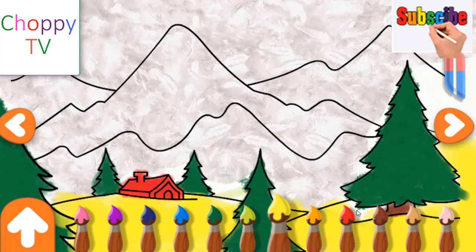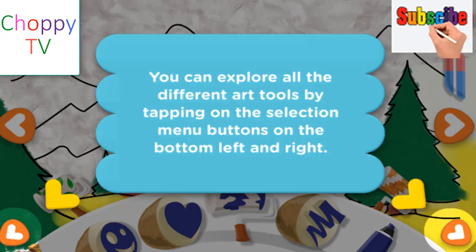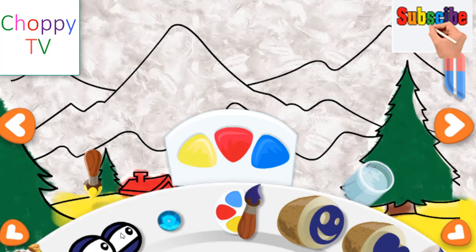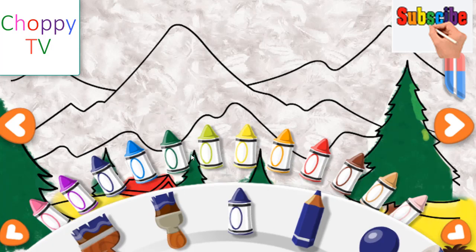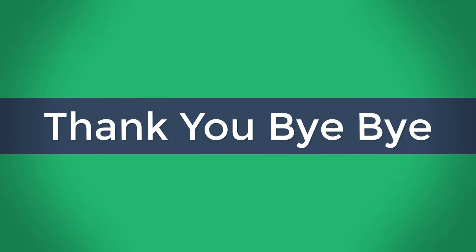Now bring us some figgy pudding. Now bring us some figgy pudding. To you and your kids. And bring it out here. The tidings we bring to you and your kids. Fantastic work! We wish you a merry Christmas and a happy new year. We all like figgy pudding. Save your picture to the gallery by tapping on the gallery button. We all like figgy pudding, so bring it out here. The tidings we bring. I love that. To you and your kids. We wish you a merry Christmas. Save your picture to the gallery by tapping on the gallery button.